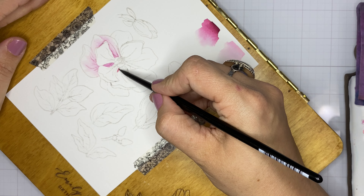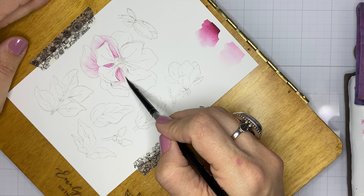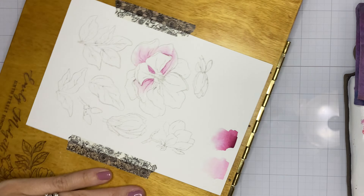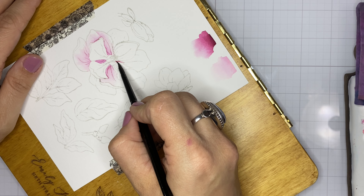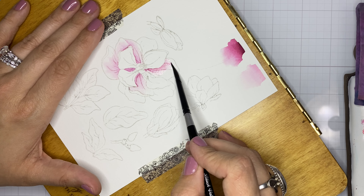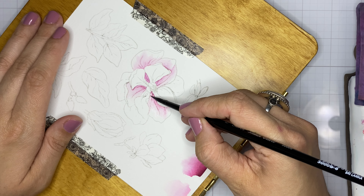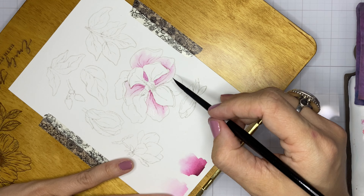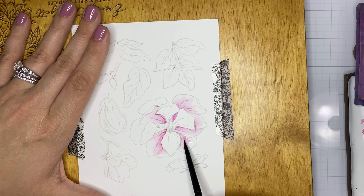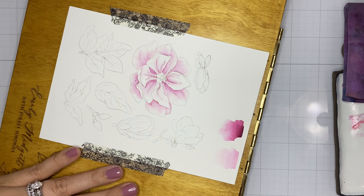With no-line watercoloring, one of the most important goals is to keep the edges of your images crisp — make that contrast between light and dark. Keep the edges of your light areas, in this case the light petals, light on top. For the petals behind, you want to add depth and darkness, intensifying the color on those petals that are tucked behind the ones on top.